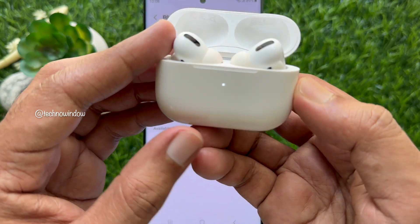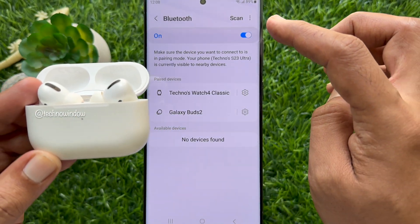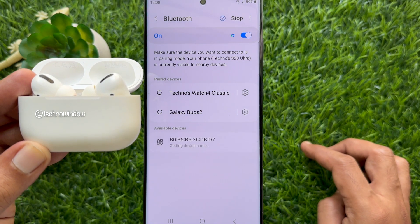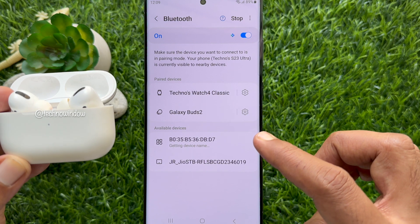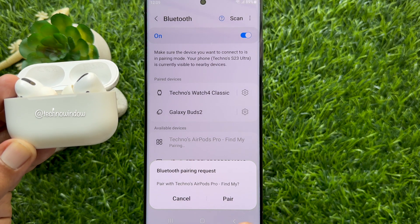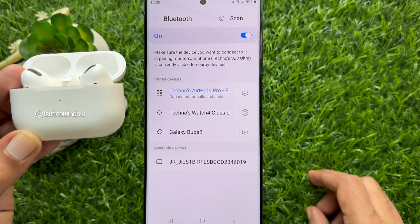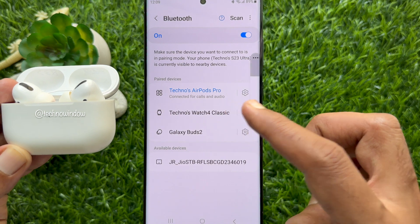Wait until the status light flashes white. Now from your phone's Bluetooth section, tap Scan. When your AirPods appear in the list of Bluetooth devices, select them. A Bluetooth pairing request will appear asking if you want to pair with the AirPods Pro — tap Pair. That's it, your AirPods Pro are now connected with your Android phone.